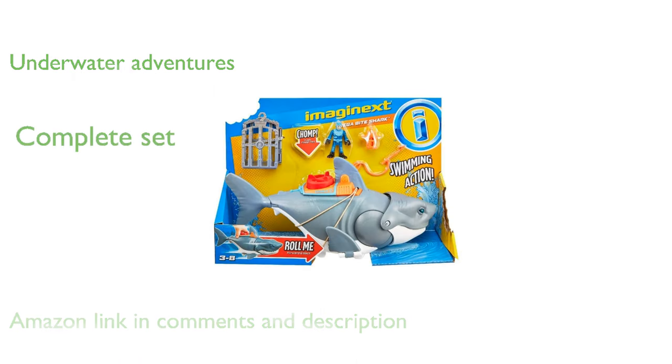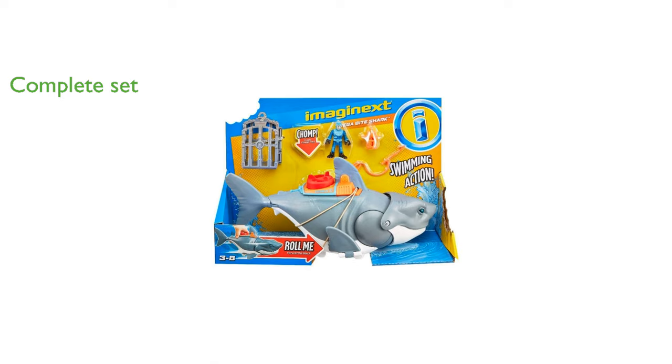The toy includes a large shark figure, a scuba diver, a cage, and various accessories for endless imaginative play.